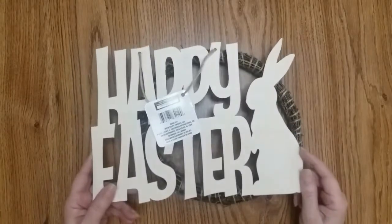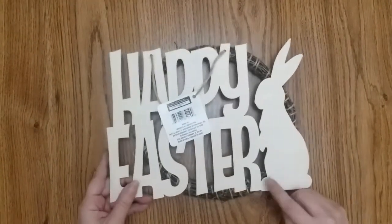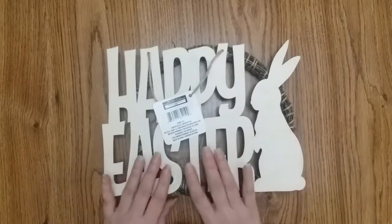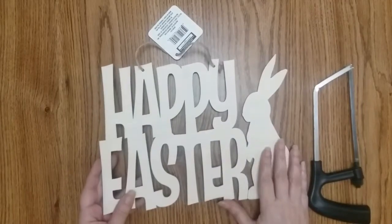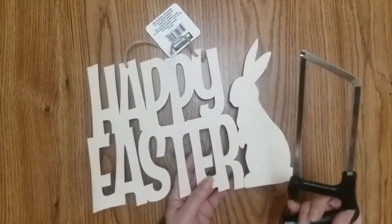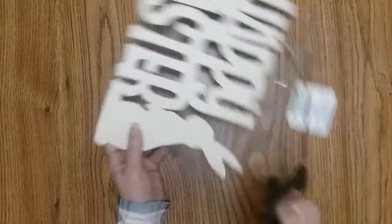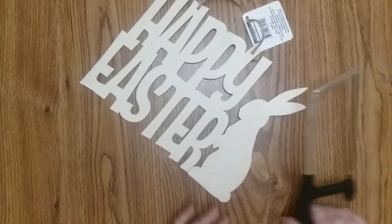For this craft, you need one of these happy Easter signs and the leftover wreath form. I will gently cut the bunny off — I'll just use the bunny and use the happy Easter on a different craft. I scored it and then took a Dollar Tree tool with a thin blade and cut this part. And then I'll paint my bunny with white wood chalk paint.